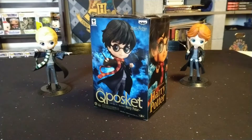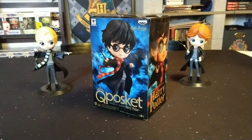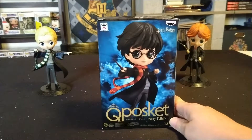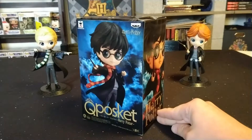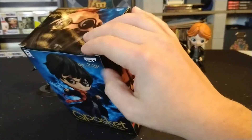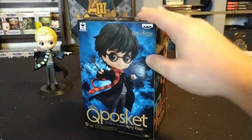Hey guys, what's going on? Potter Pop Hunter here coming at you with another unboxing. This time I have something other than Funko Pops to unbox — I have a Harry Potter Q Posket figure. They are made by Banpresto. I did pick this one up for a super fantastic deal.